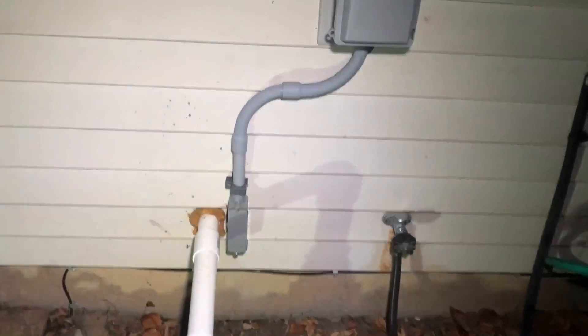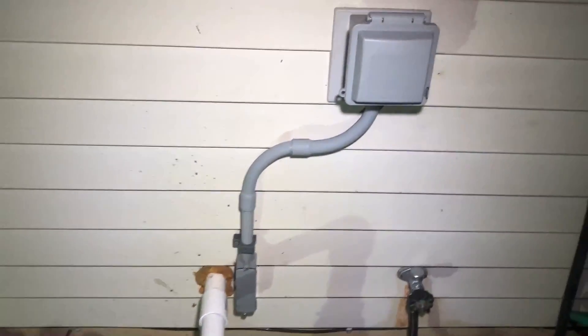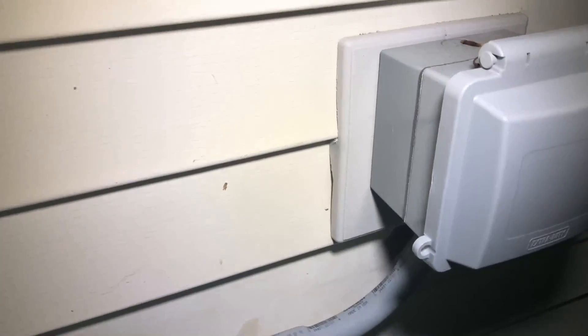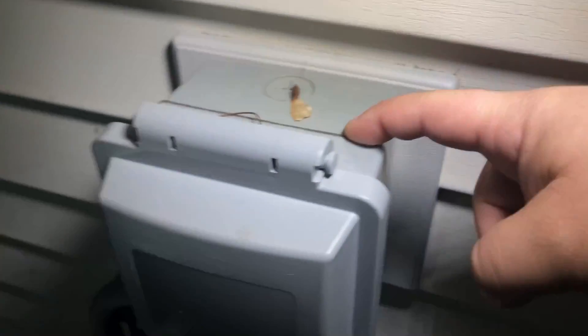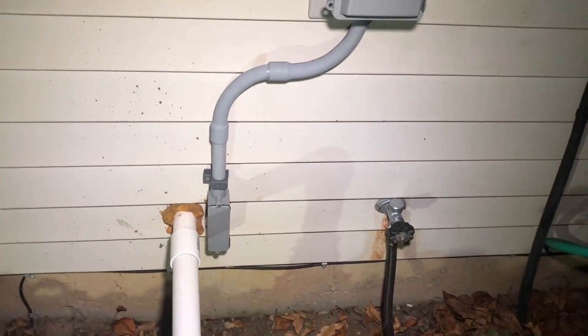It's plastic conduit mounted on the side of the house. The housing itself is metal in the back with a gasket — you can see the black gasket — so it's properly weatherproofed outside. That's the outside setup. This was just a quick response to show viewers of Big Clive's video how to properly set up a generator. If you've got any questions, let me know in the comments, and we'll see you in the next video.